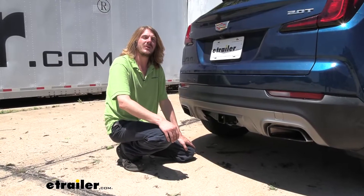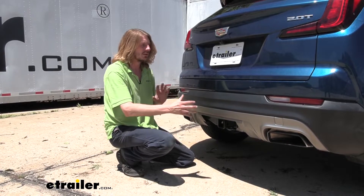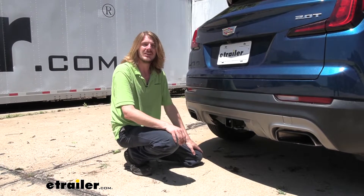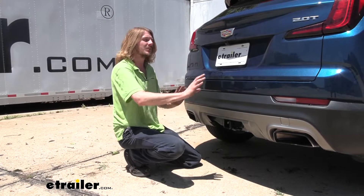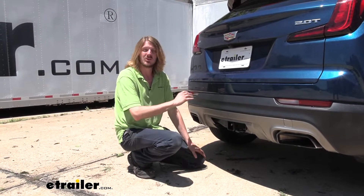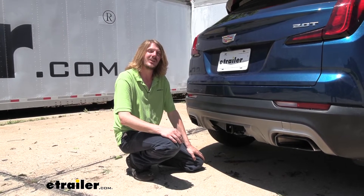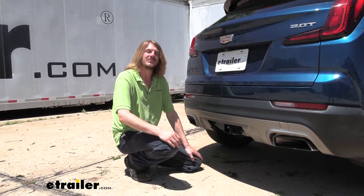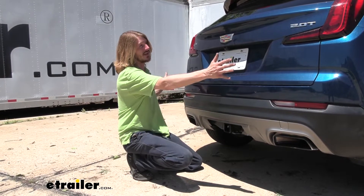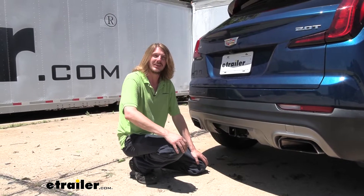Now that we've covered some of the features of our hitch, follow along with me in the shop and we'll show you how to get it installed. This is a little more involved than a typical hitch that goes underneath — we will have to remove the fascia. I would recommend setting aside a Saturday afternoon; expect two to three hours to install this. It's good to have an extra set of hands when pulling the back off.